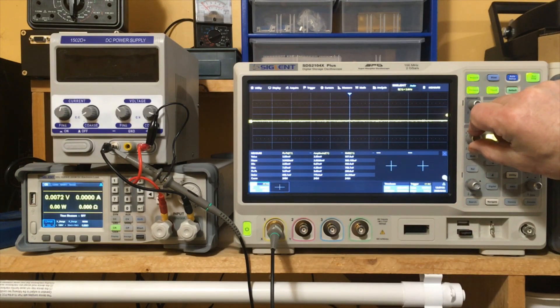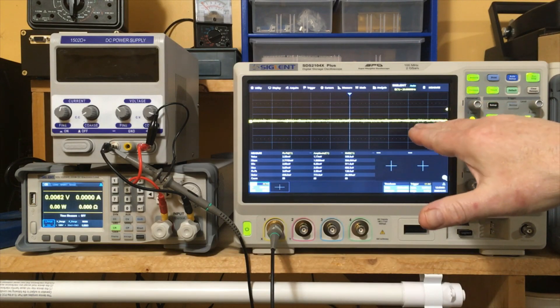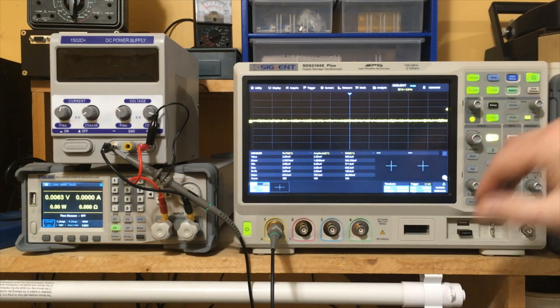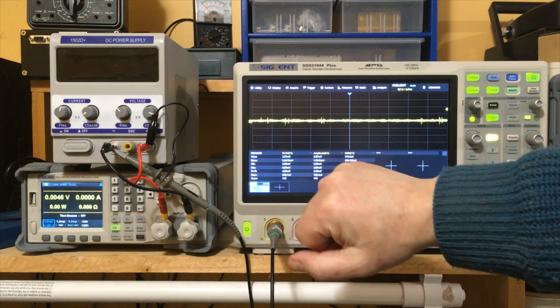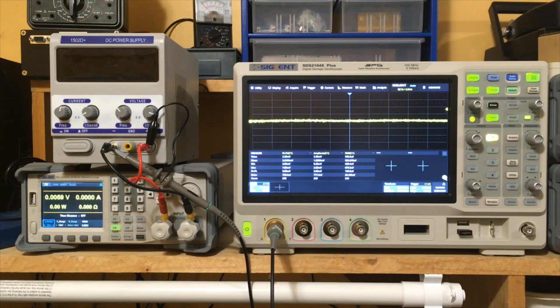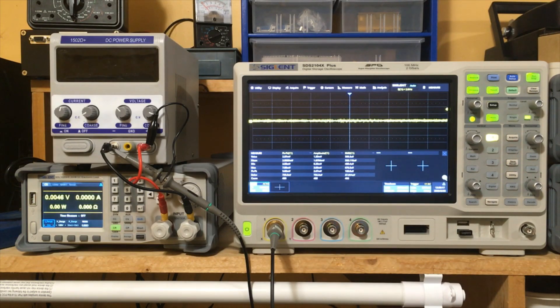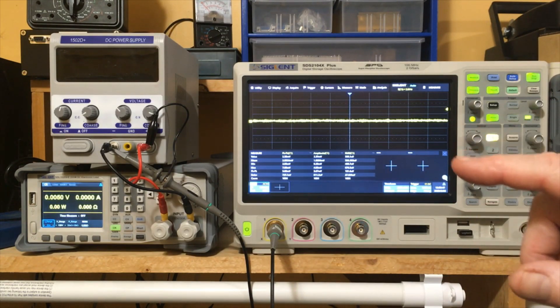Right now on the scope we have a certain amount of noise — let's amplify that a little bit. It's nothing compared to what we were seeing with the other power supply, but this is background noise. We have about 2.8 to 2.9 millivolts of background noise peak-to-peak, which is about 560 microvolts RMS. We're going to keep an eye on that and subtract it away from anything we see going forward.